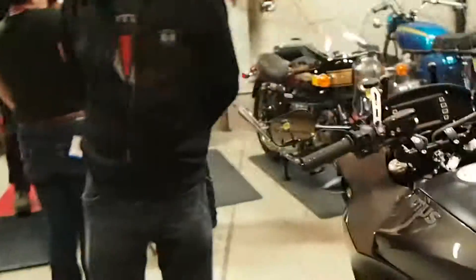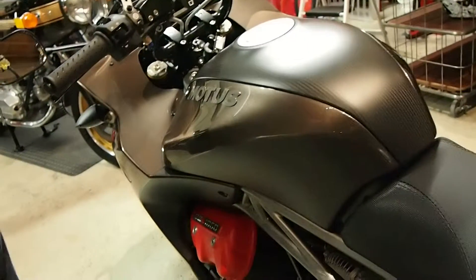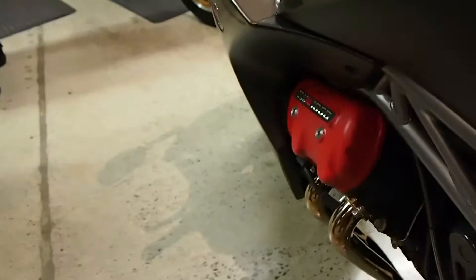Why don't you guys show off the bike to us and tell us what it's all about? This is the MSTR that we brought — one of the bikes we brought with us. This is the first American V4 sport bike, and it's going into production this year — actually in production right now for 2014.